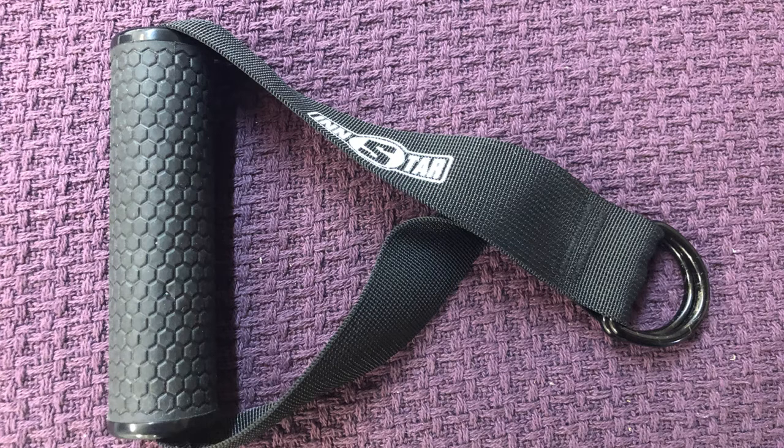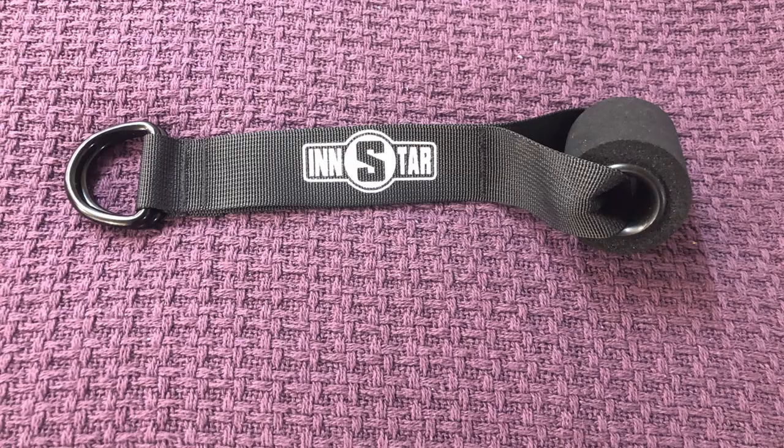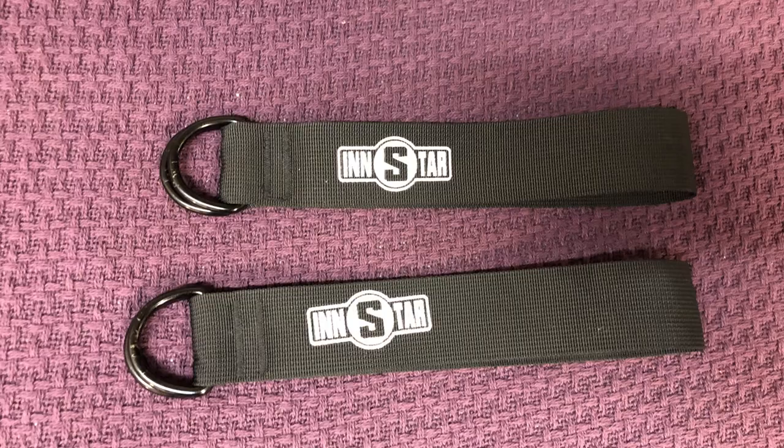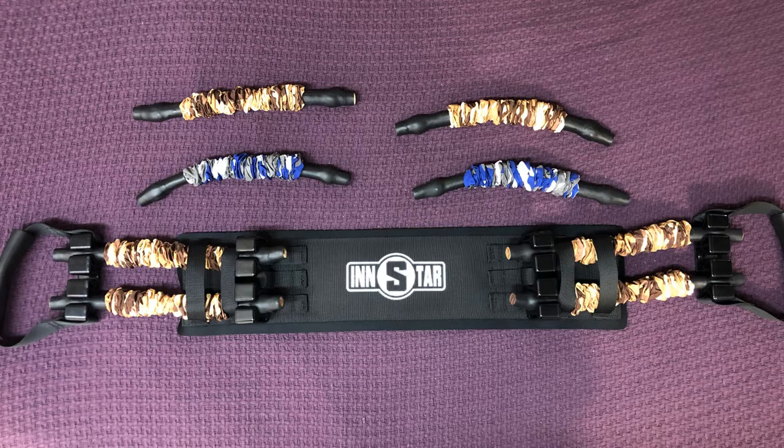You're almost always going to get handles with D-rings so you can pull with your upper body. You're going to get cuffs for your ankles with D-rings so you can pull with your legs. You're going to get door anchors so you can anchor the weight inside a door frame. You'll usually get foot straps, and in this kit there's a bar with eye bolts on the end to hook up the bands. My favorite part is the bench press device, with different colored bands of different thicknesses for variable resistance — and it can get really challenging.